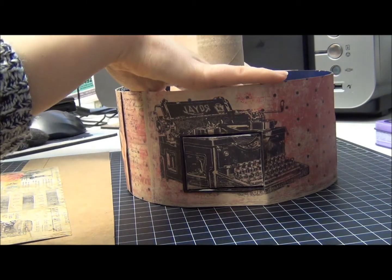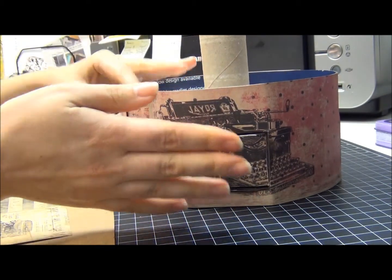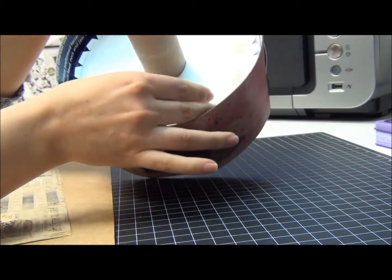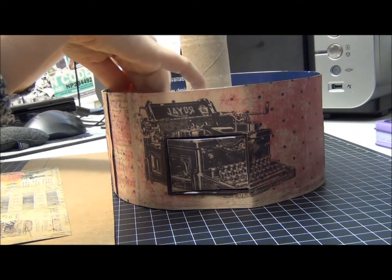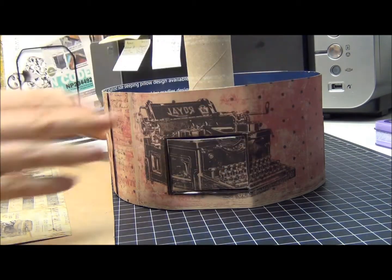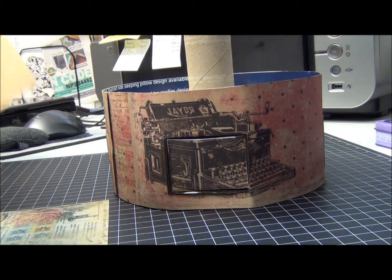And then after that, you can put this another ring on top, and that's gonna be your base for the next layer. Then you're gonna take your next piece.